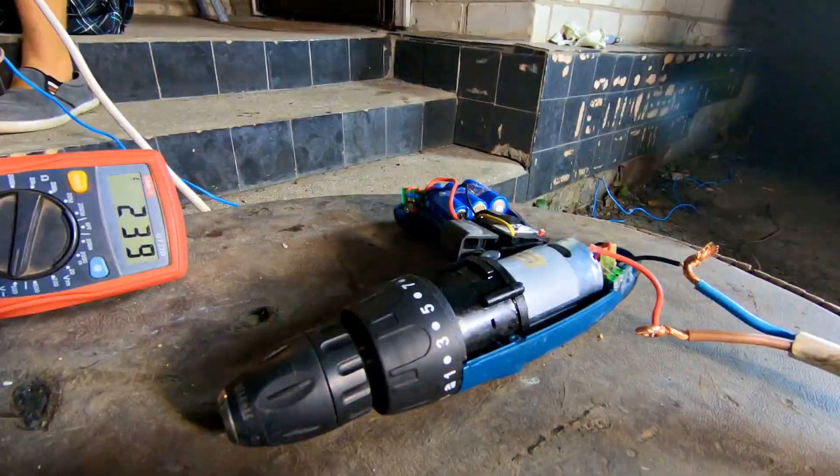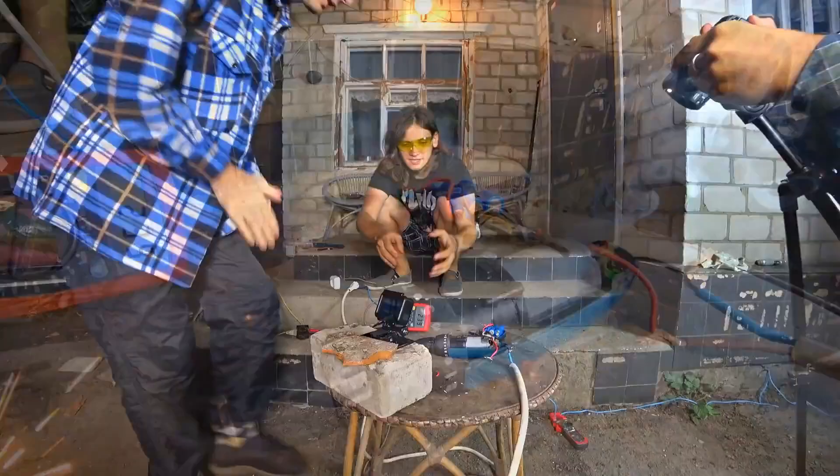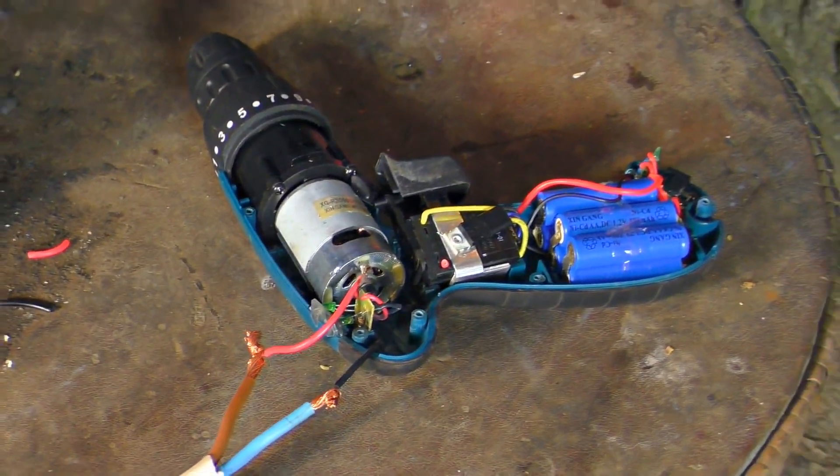Wow. What was it? There is smoke. There was a very powerful spark. It looks like they were brushes, but they burned out instantly. It did not even have time to start — it immediately broke.